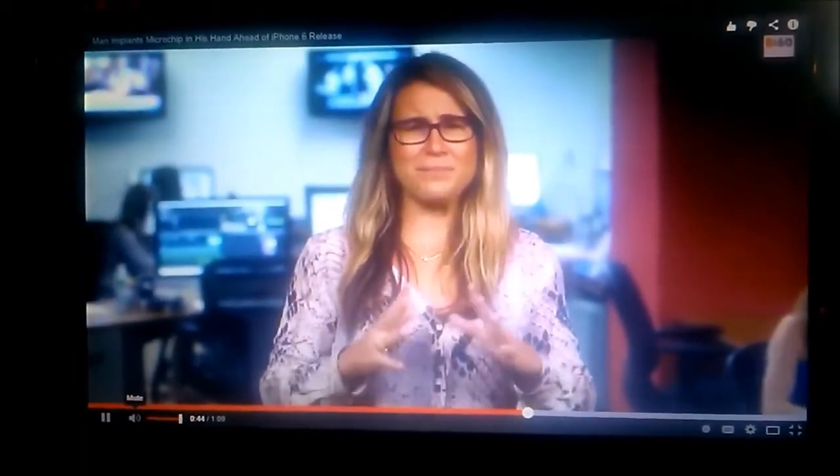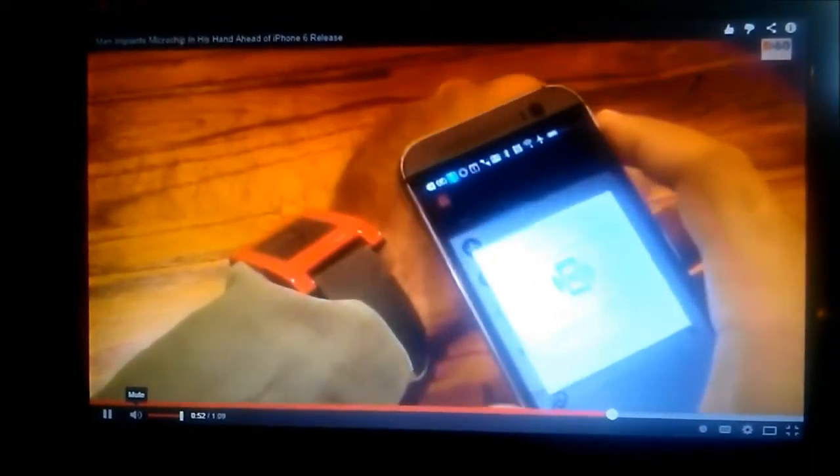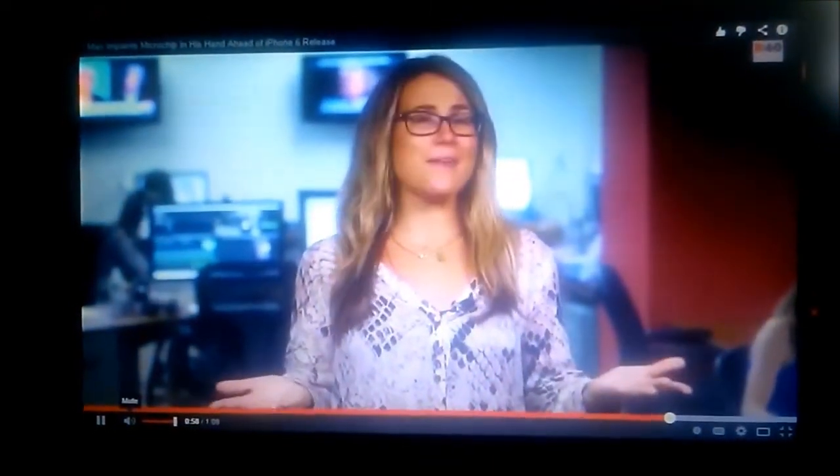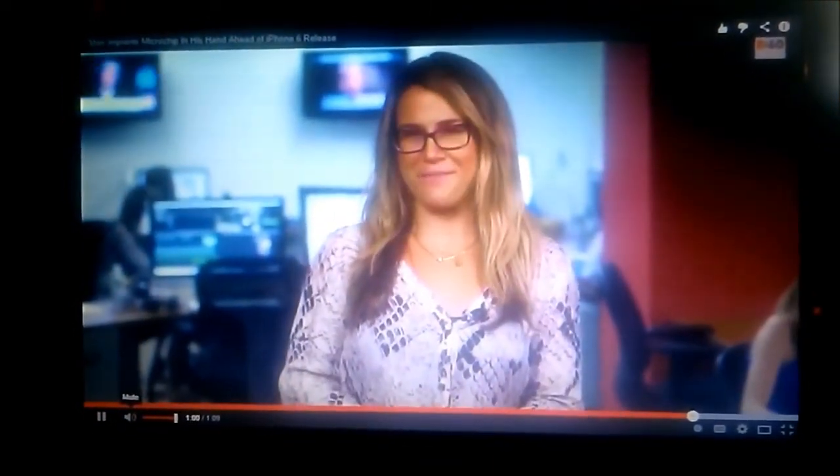I can't decide if this man is a complete germaphobe or simply lazy. Currently the iPhone can't read microchip implants, but Slater is hoping the new version will be able to. I still think it's a little nuts, but maybe ET was onto something.